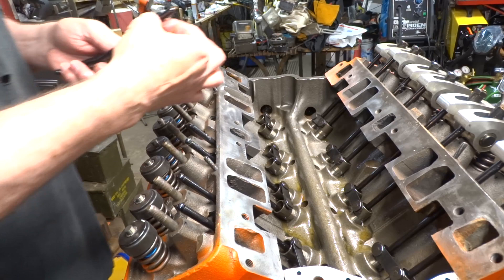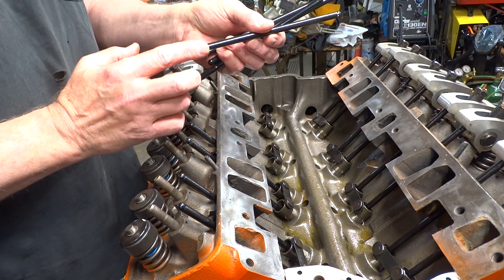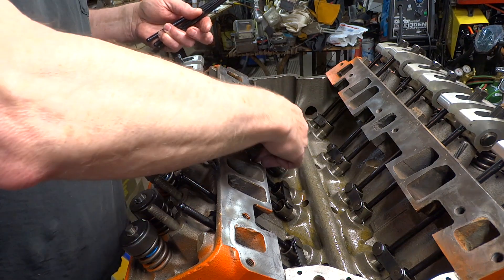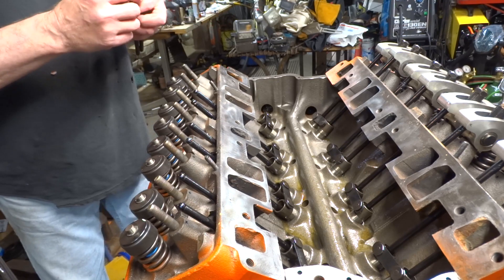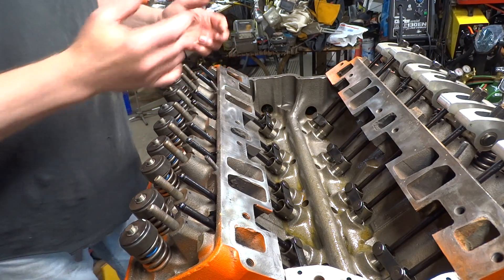Now I take my assembly lube — same stuff I used on the bearings — put some on one end, a little more than what I need, take the rest and put it on the other end. It doesn't take a lot of assembly lube, just a little bit — you're just making a film so that when it first fires up everything isn't dry.